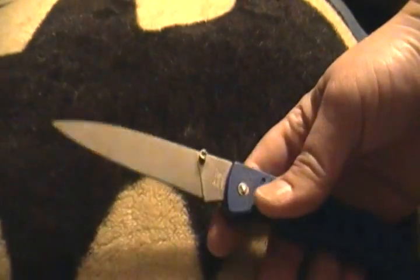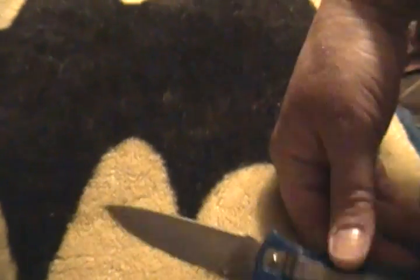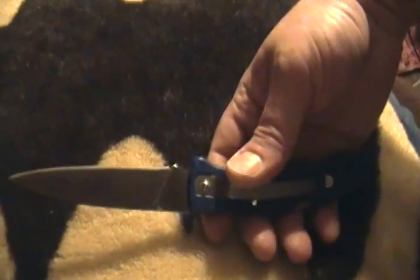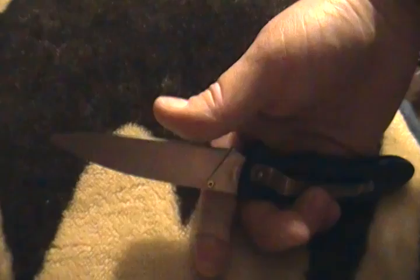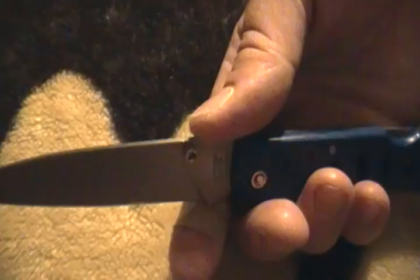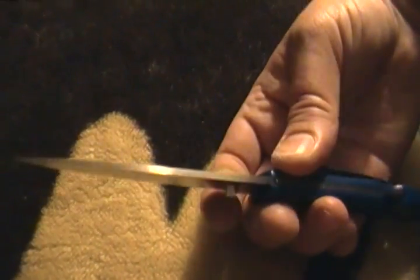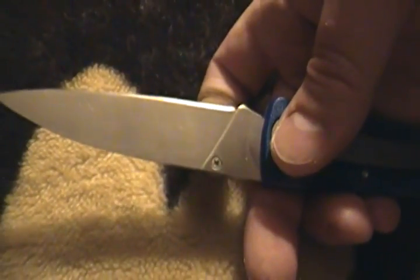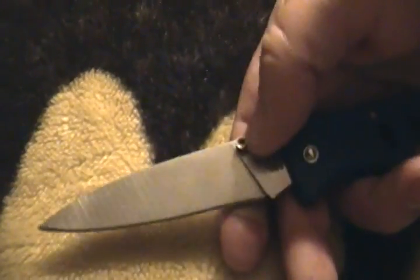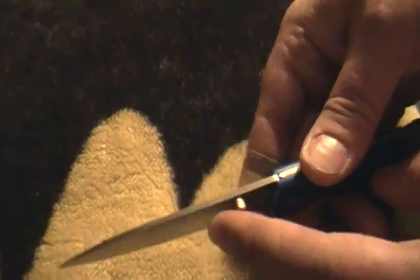It's like one step up from the dollar knife at Walmart. I used this on Christmas to process cardboard and it held up. It's taken a pretty damn good edge. You can take the thumb stud — one thumb stud. That's the mark of a really cheap knife sometimes, although some of the expensive ones do that.